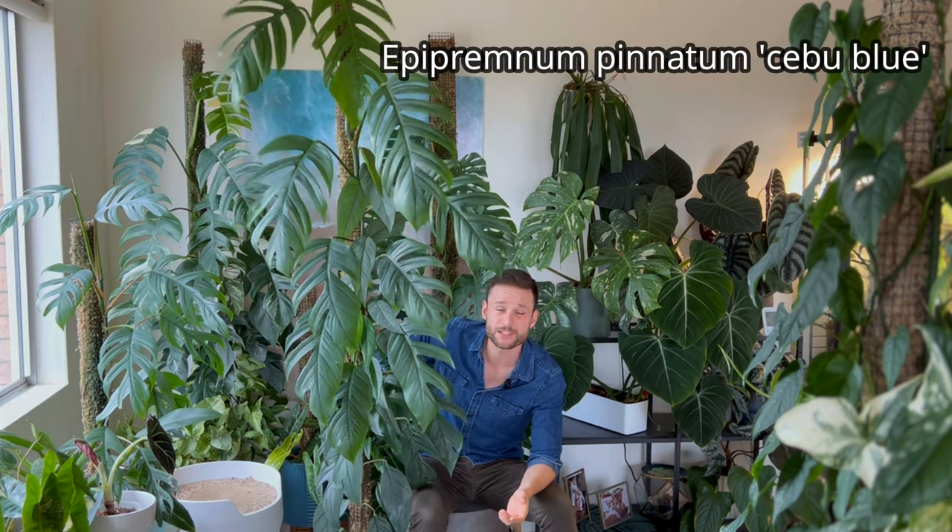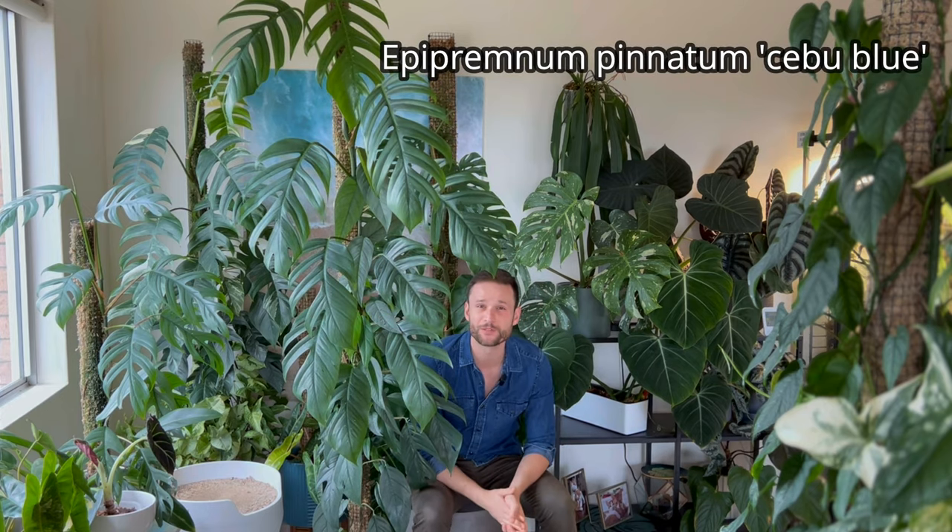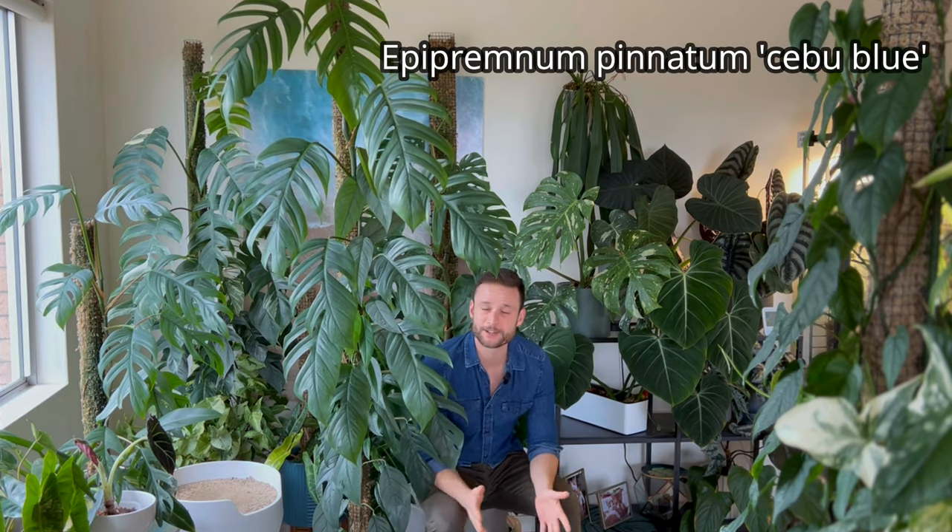Hi everybody and welcome back to my YouTube channel. Another plant spotlight today and I would like to focus on this massive Cebu Blue Pothos right next to me. So let's get started.